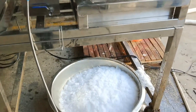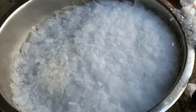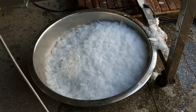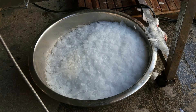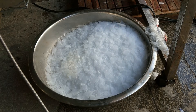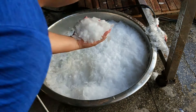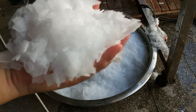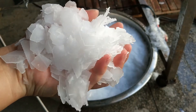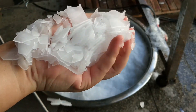Now let's check the ice quality out of this machine. We are testing this machine with seawater — we brought the seawater outside and we are testing it. The evaporating temperature is minus 30 degrees, so the water is very well frozen.